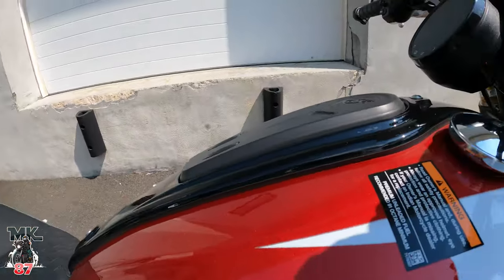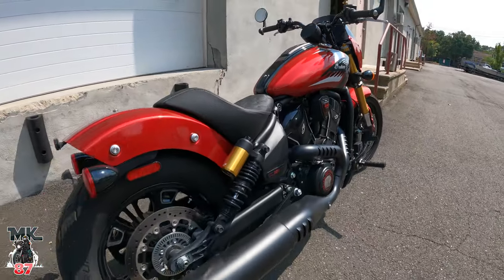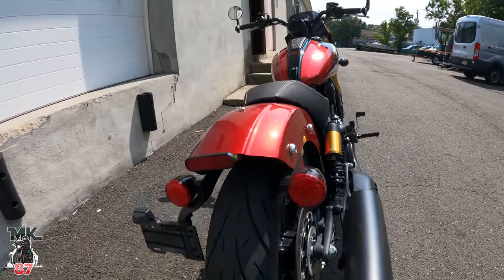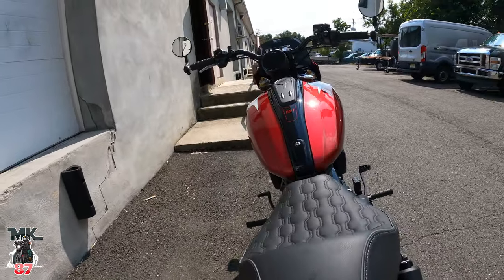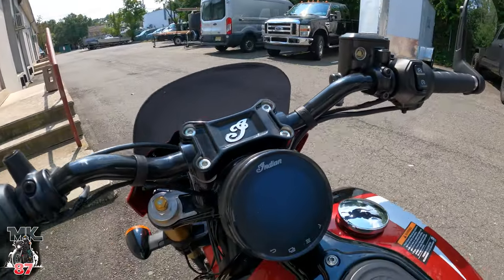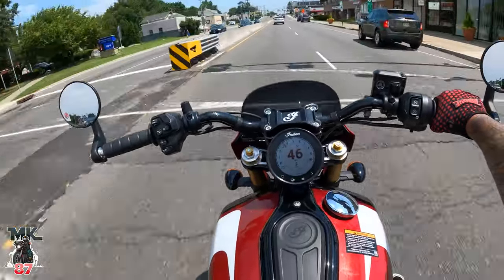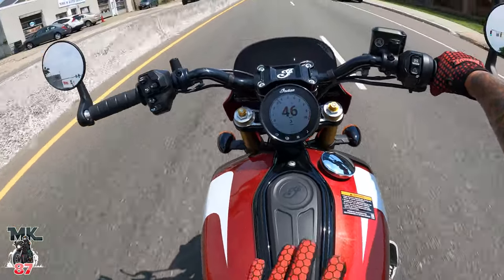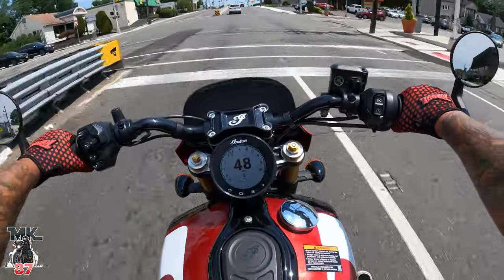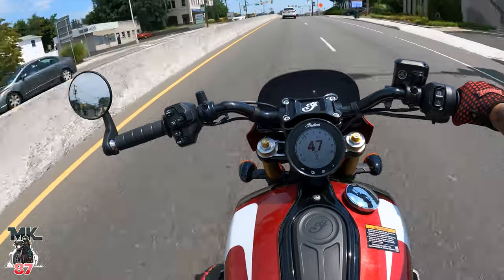Absolutely beautiful. One of the main things that stick out to me is the suspension. I've been on a few Scouts before — I've always liked the Scout, but I've never been in love with the Scout. I'm in love with the Chief. The Sport Chief is the Indian that I would buy right now, but that's prior to riding this bike. Because after this bike, I have to make a decision — which is the better Indian right now?